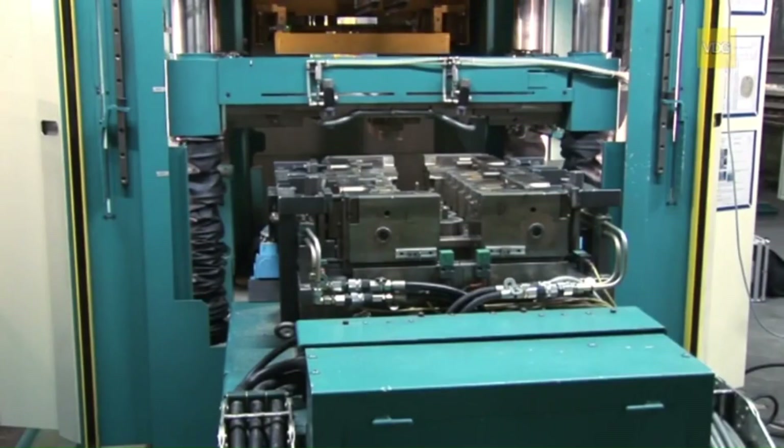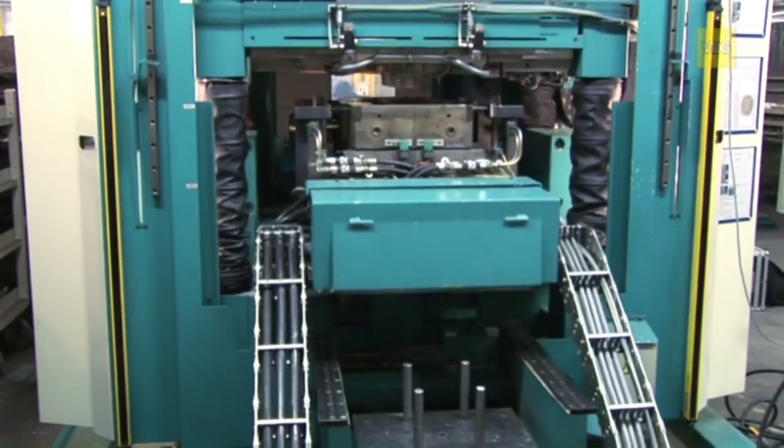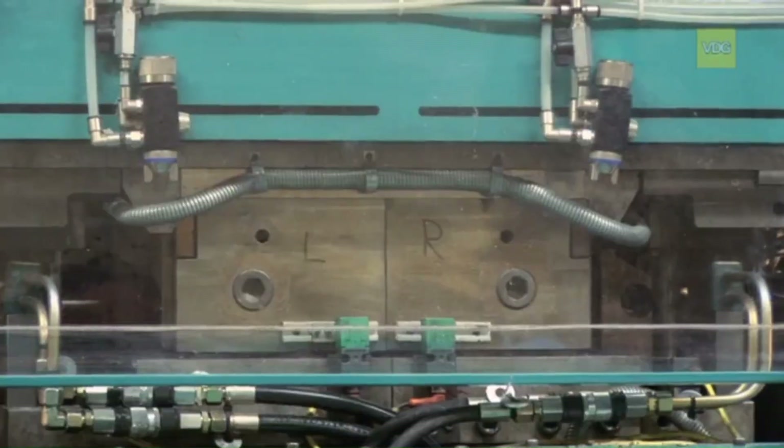For larger production runs, the core boxes are made of hot-work steel for wear reasons. A highly automated machine is used for sand core production with high strength and precision.